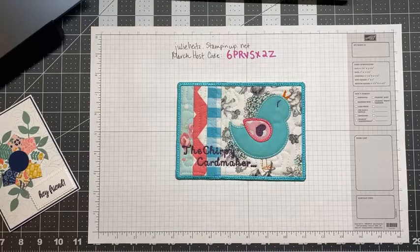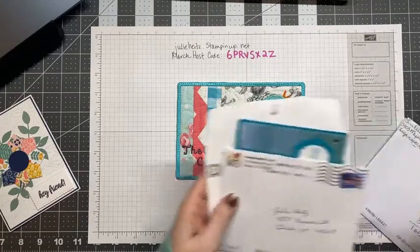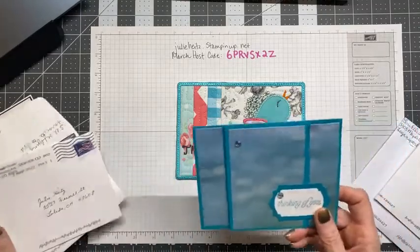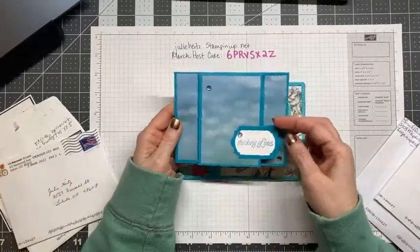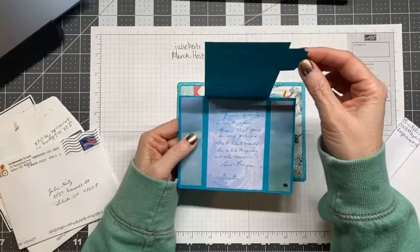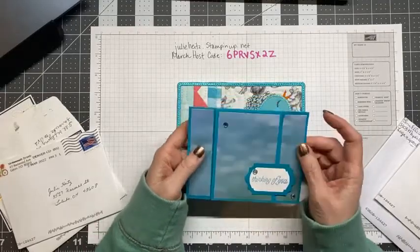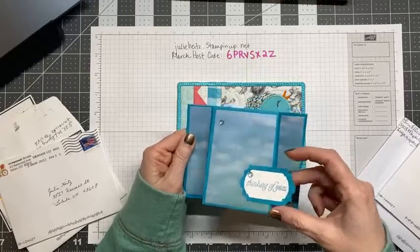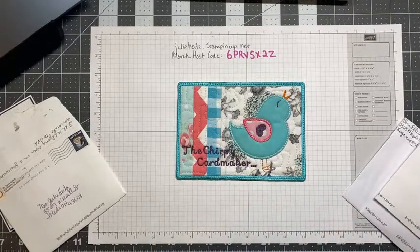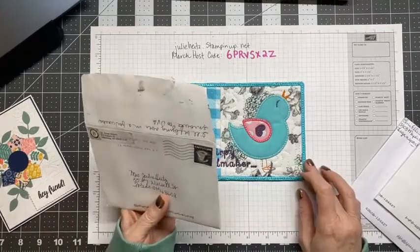Happy mail! I got a couple of cards that were thinking-of-you notes prior to having that basal cell thing cut off. This is such a soothing card from Vesta — she was just praying for me that they get all the cancer off. These colors are so soothing to me; blue greens are my favorite. It's kind of scary when it's your first experience with anything like that.